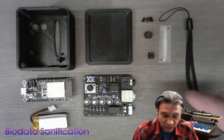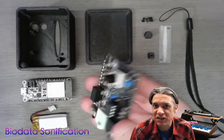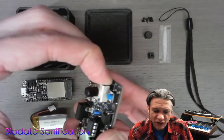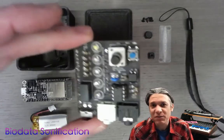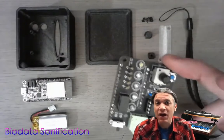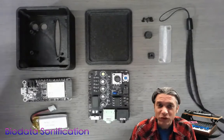To do the assembly, we take the biodata sonification board and I like to pull up on the potentiometer. I noted in the assembly video for the circuit board to only solder in the main pins on the potentiometer, not to solder in the clips. So here I'm going to pull it up a little tiny bit and that's going to give us a good angle to easily slide this into the case.